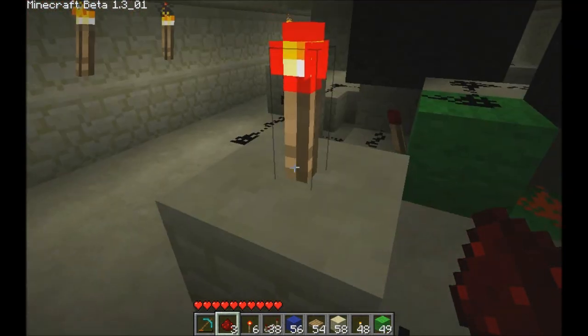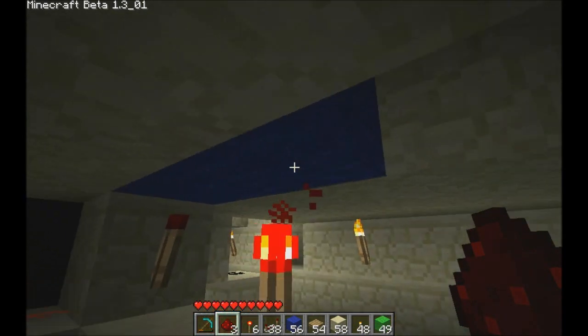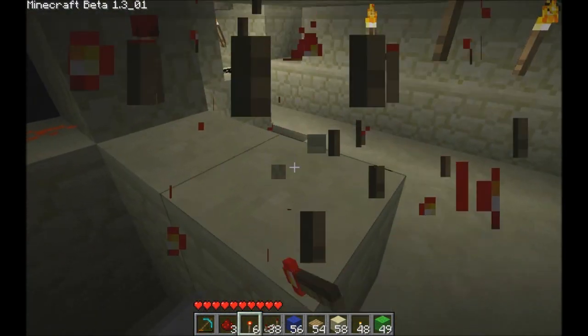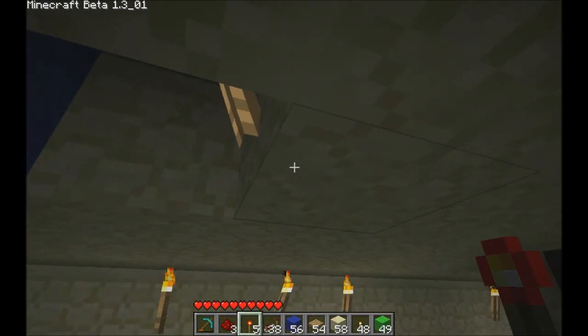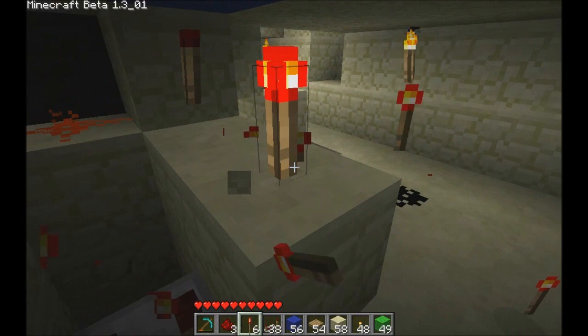When I turn this lever on, I want this torch to be on. That way, no matter what happens over here, if I turn this off and on, nothing's going to happen. Only when this torch is off can you open the door.